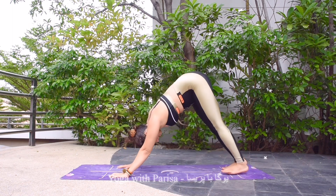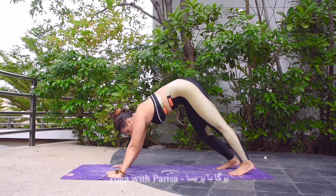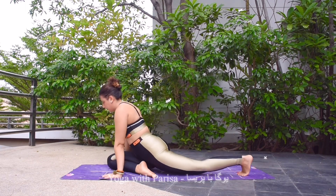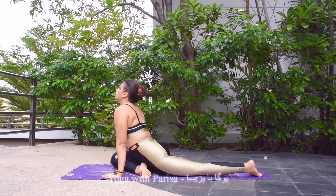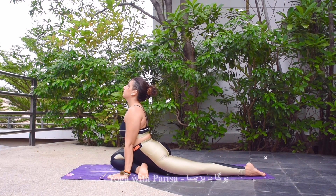Going back to downward facing dog, then bringing the right leg forward, keep the knee bent, coming to pigeon pose, adjusting the body in center, holding. Five, four, three, two, and one.